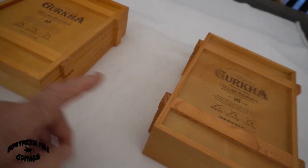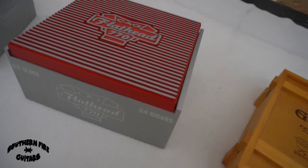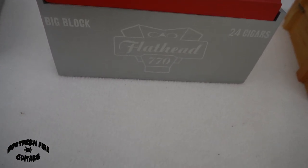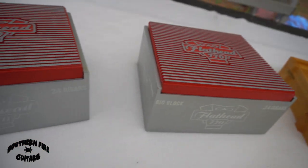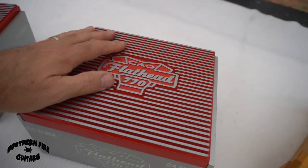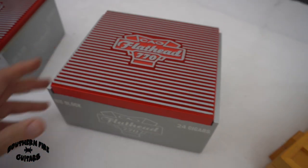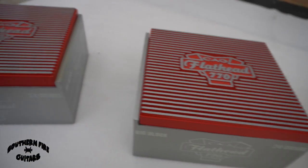This one is a little thicker than this one. These here are very cool boxes — Big Block Flathead 770 — and they make it look like a car engine. It's a very cool box. I don't want to do anything to the top that might deface it at all, so I'm thinking about maybe sound holes on the top, or maybe a piezo, or maybe an under-the-top humbucker. I'm not sure.